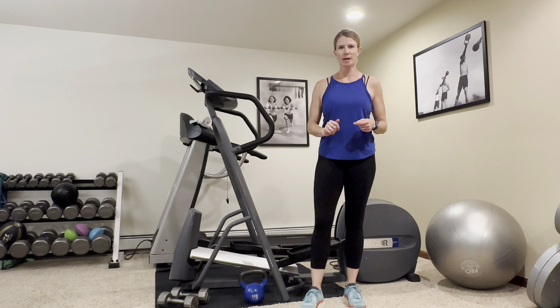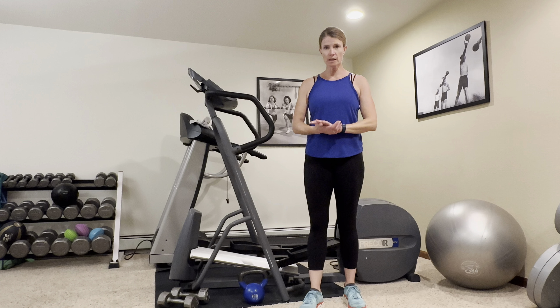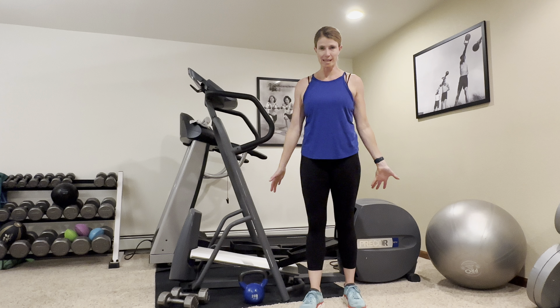Hey everybody, welcome back. My name is Abby. I'm with Fitness is Medicine. Today we're going to do another great strength training workout you can do in your home — minimal equipment, easy to follow directions, and very minimal space.